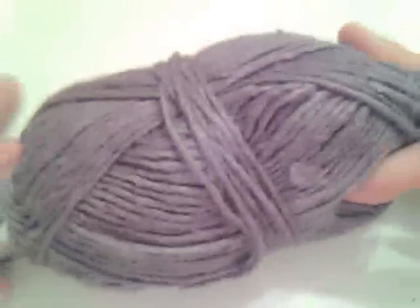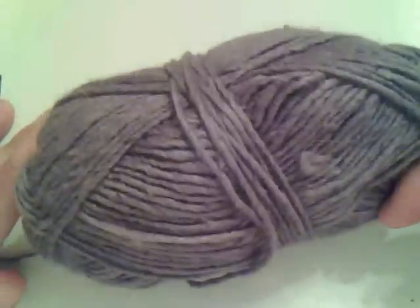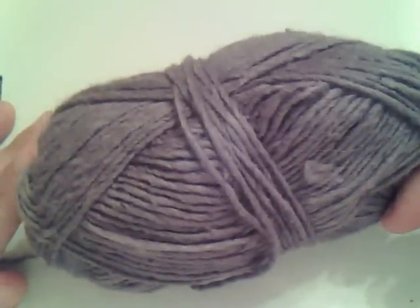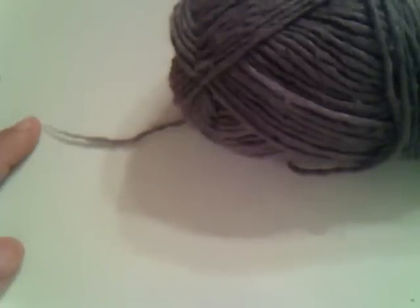Hi, this is Carrie aka Knit Pearl Girl and I'm just going to show you how to get started knitting. You just need a ball of yarn and a pair of knitting needles — that's all you need to get started. You can use straight knitting needles or circular needles. For the purposes of my demonstration I'm going to use circular needles, but it does not matter.